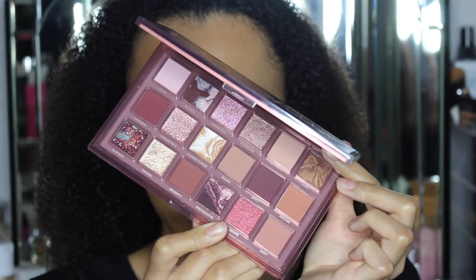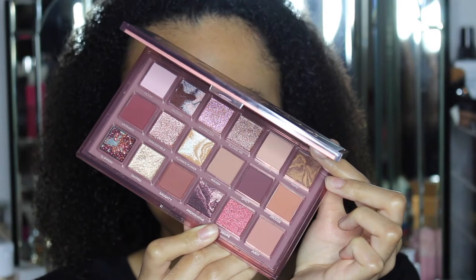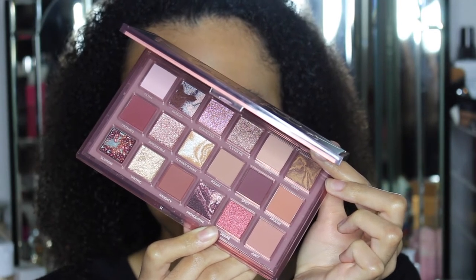You guys don't understand how excited I truly am — let's just take a minute. The second I seen this palette, the first nude palette that came out, I was a bit like, it's nice but I felt like it was a bit too nude and plain, if that makes any sense. When I saw this one, I was like, okay.